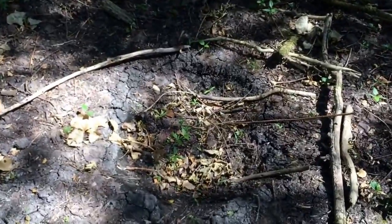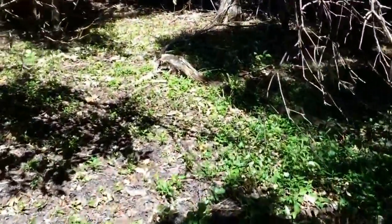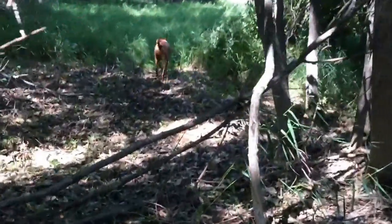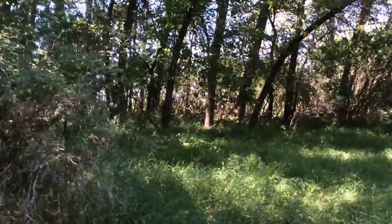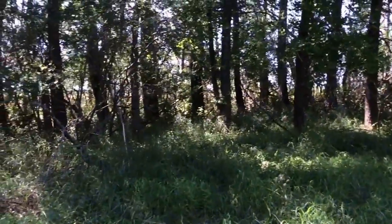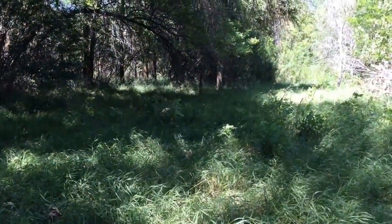Right down this drainage that we cleared out in the spring, we're going to clear out all this deadfall. We've got a watering hole here that we'll put a bucket in and fill throughout the year. Then right through here, just to make sure there's plenty of doe scent in the area, we've got a natural clearing where we'll trim some of the overhanging branches. We're going to put in doe bedding right along the field edge, which is about 40 yards through that brush.